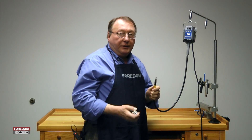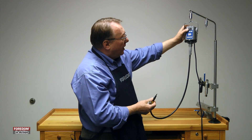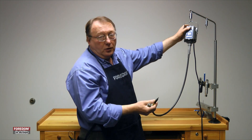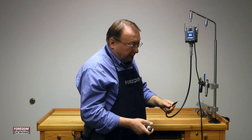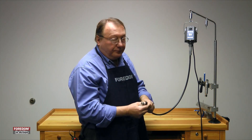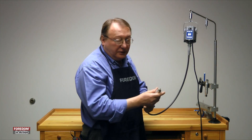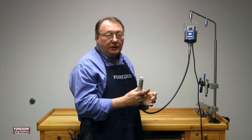Now you attach your handpiece. Turn the motor on — the SR motors have an on, off, and reverse button. The TXs and LXs have no button at all. Turn it on and start it up spinning slowly. Once it's slowly spinning, put the handpiece on it. When the chuck or the collet starts spinning, pop it in and you're all set to go.